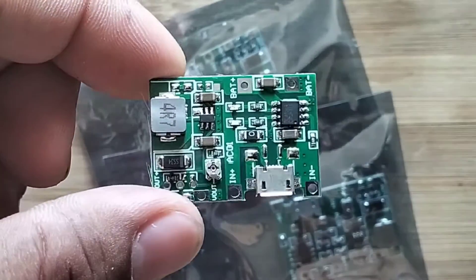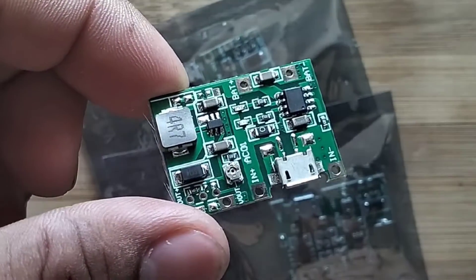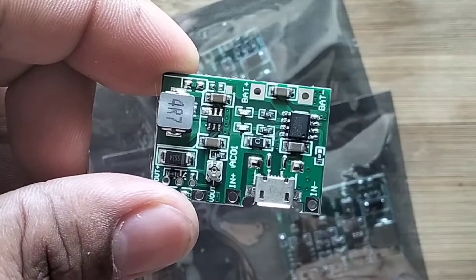This is the TP4056 battery charging module with built-in DC-DC step-up boost converter.